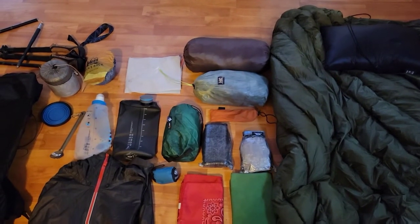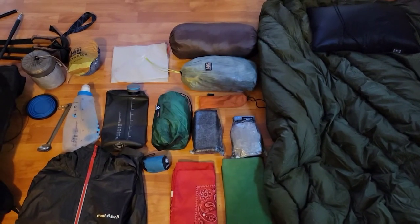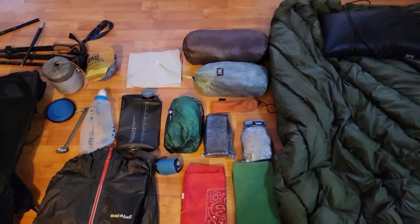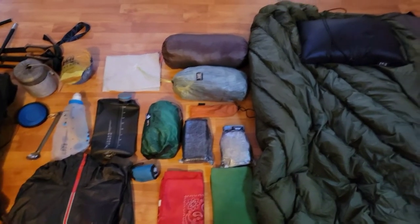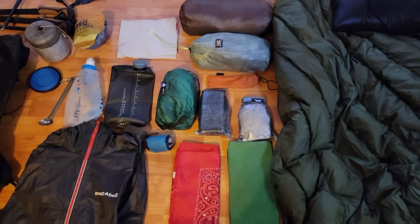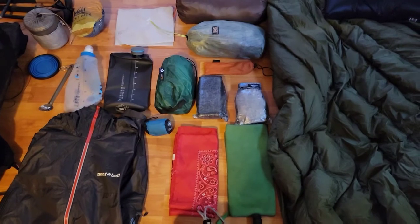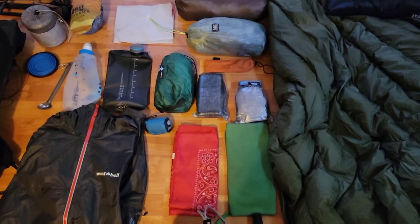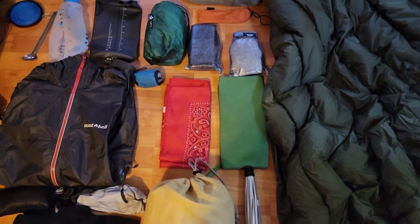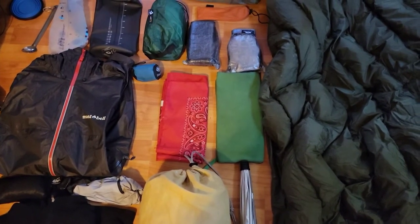Underneath the hammock and tarp I have wide stakes and shepherd stakes. The green sack is my poop kit — primarily my Deuce of Spades trowel with hand sanitizer, and I use Dude Wipes instead of TP, which I pack out. Beside that is my electronics bag, and to the right is my first aid kit. Below that is my head net for the Whites and Vermont, and below that my bandana for wiping my face. There's also my REI pack towel, which I've had for seven or eight years.